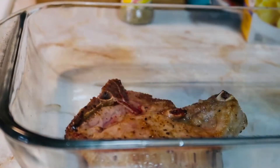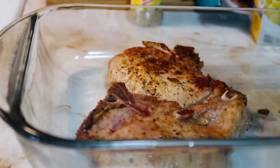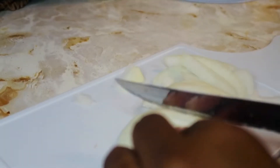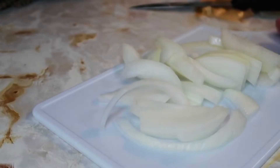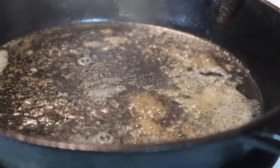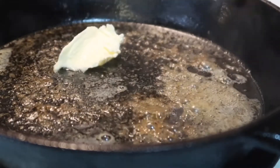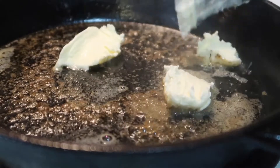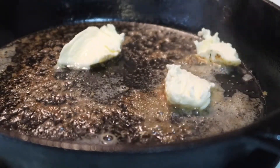Once they have a nice color — a nice browning — I'm going to set them aside and get started on my gravy. In that same pan I'm going to add some butter, and this is going to be the start of my gravy. I'm going to sauté those onions I just cut up, then add some flour, get a nice little mixture, and then add water.